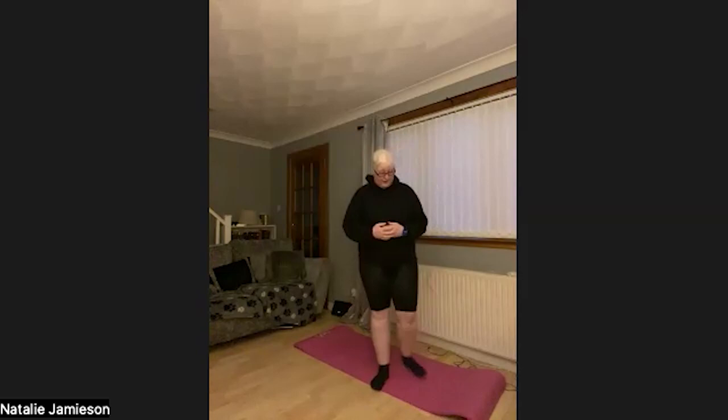Hi everyone and welcome to December's Active at Home with Natalie Jamieson. Hope you've all done well, enjoying the festive spirits and getting merry for Christmas. Today's class is going to be a little hip workout — mainly to warm the body. We're going to do three rounds, split into two mini rounds each, so think of it as six rounds in total. I'll run through the exercises now and give you a demonstration and overview of what they are.